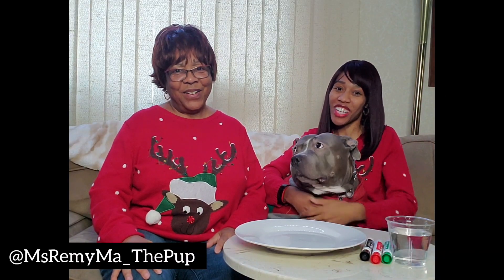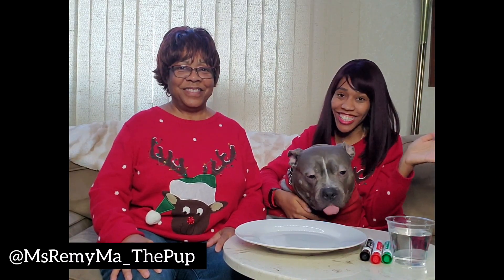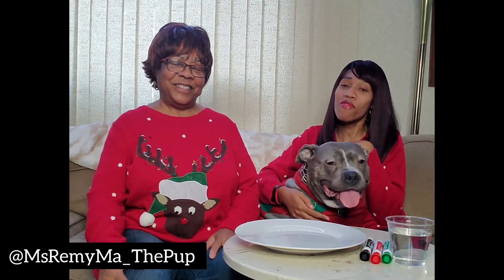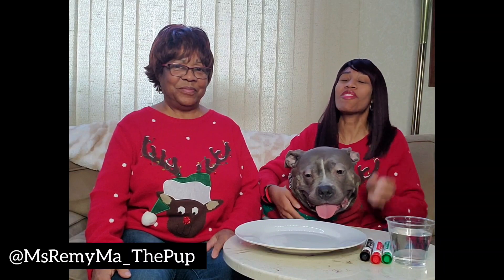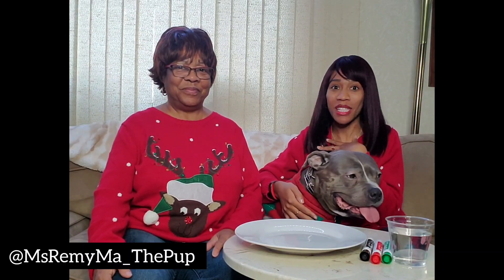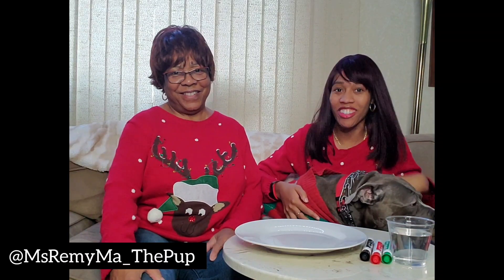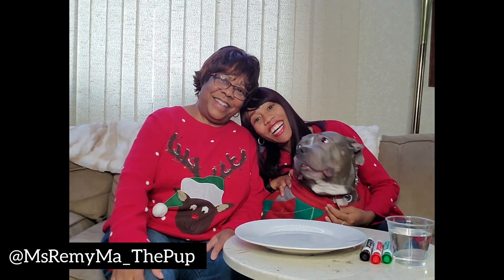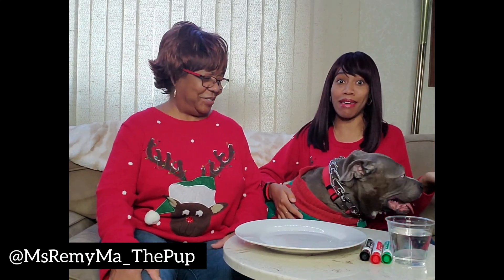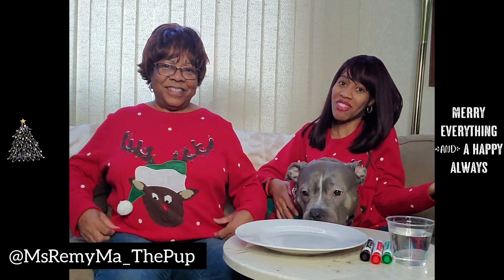Hello everyone, and welcome back to a special holiday edition of Sunday STEM with the incomparable, the infamous Ms. Remy Mae and her very proud mother, Ms. Brewer, and the bestest grandma in the whole wide world, Grandma Brewer. You can't tell because Ms. Mae is on me today, but myself and Mrs. Brewer are actually wearing matching Christmas sweaters.